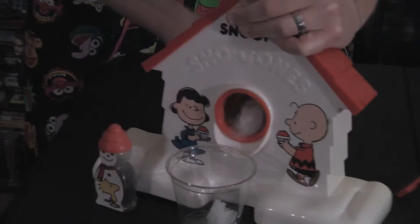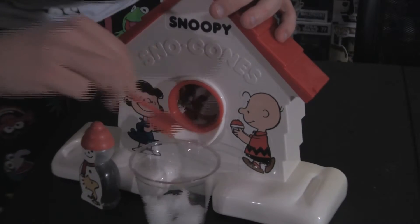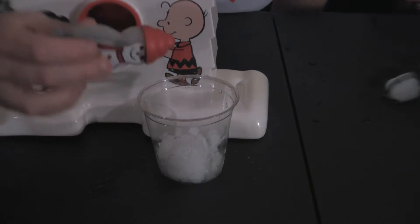Ohh, we're cooking with gas. Why is there a nipple on Snoopy's head? Now we just squirt in some Woodstock topping. It's bourbon.